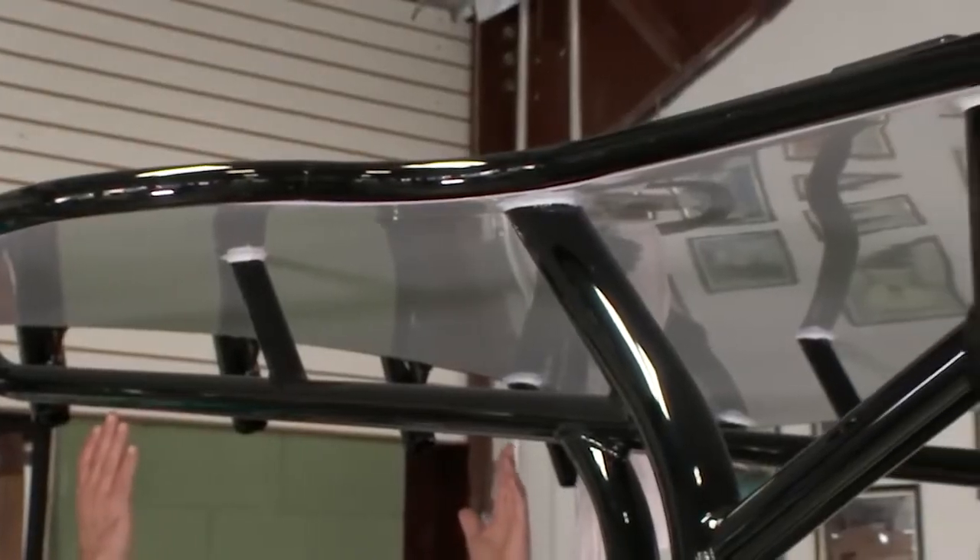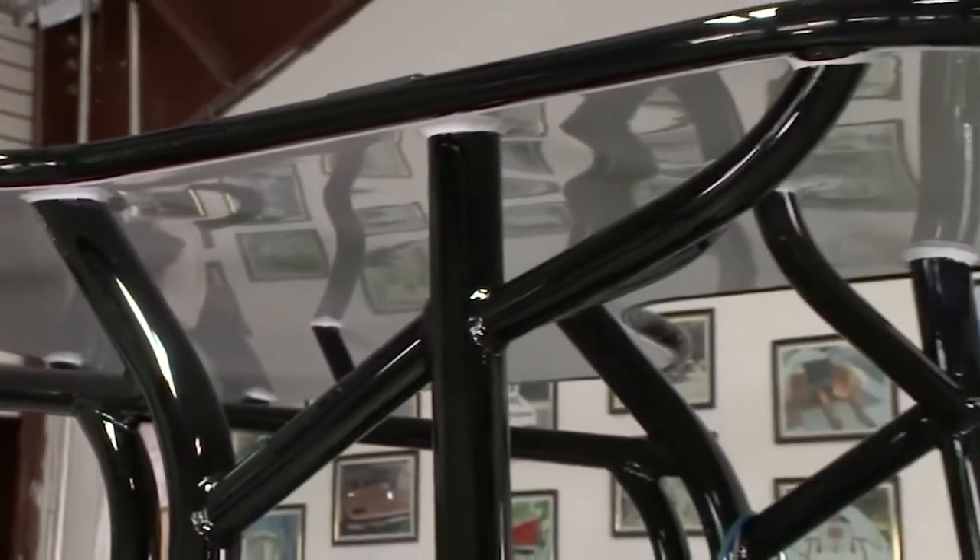We also painted the hardtop All Grip Whisper Gray to match both the console and the hull.